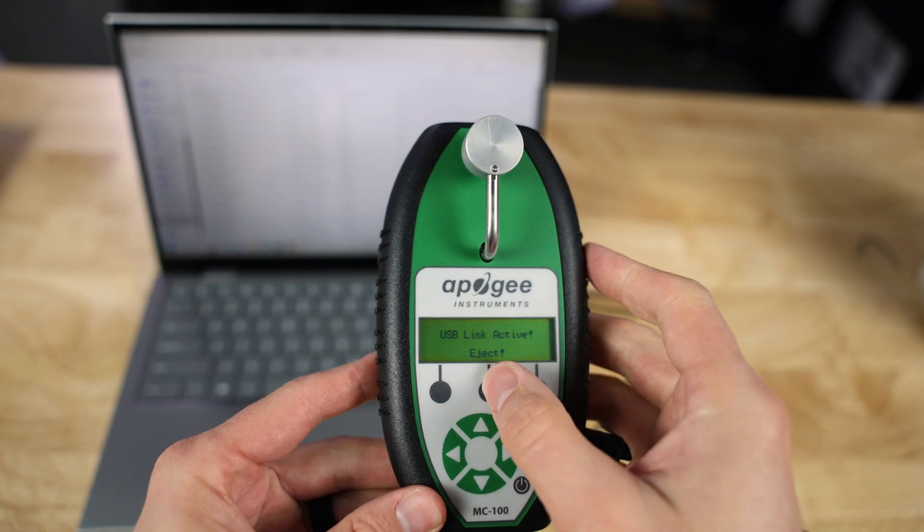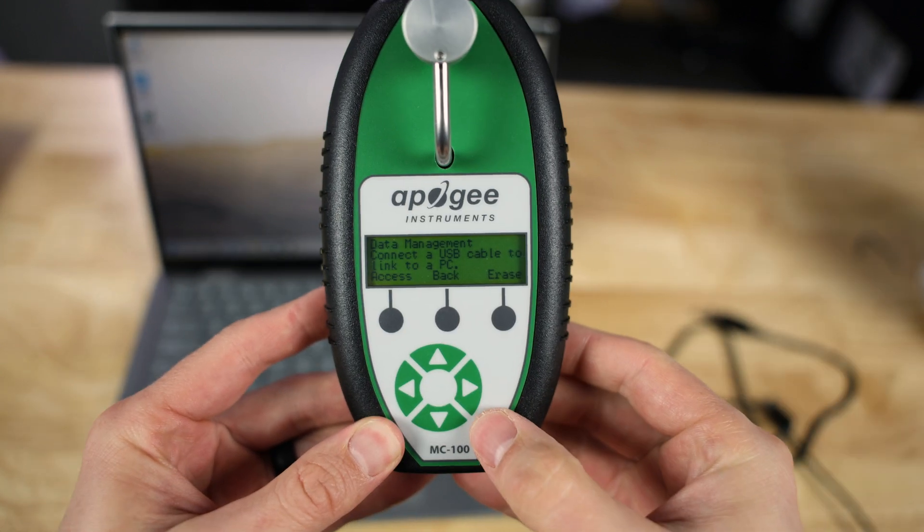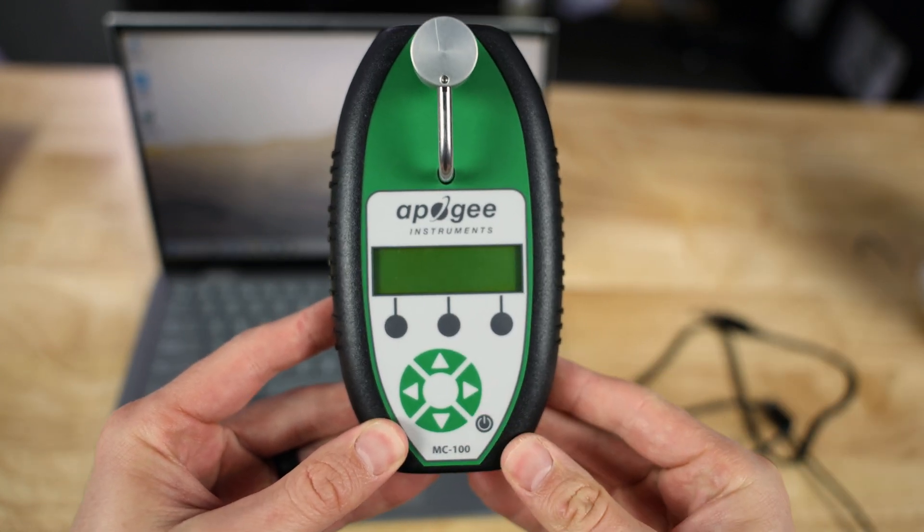To turn it off, press the Eject button — it'll tell you to unplug the cable, then you can turn off the meter. If you want to learn more about this meter, please see the manual linked in the description. Thank you for watching; I hope this has answered your questions about the chlorophyll concentration meter. If you still have questions, feel free to reach out to our customer support team. For detailed setup on time, date, GPS functionality, and sample averaging, click the linked video; for the science behind this meter, click that linked video as well. Have a wonderful day and happy measurements!